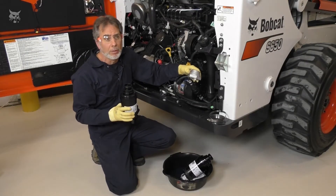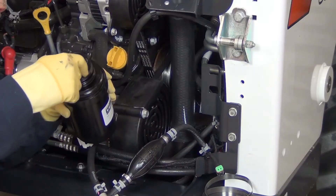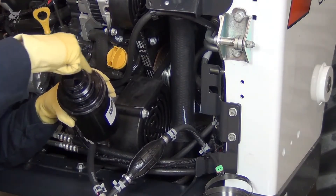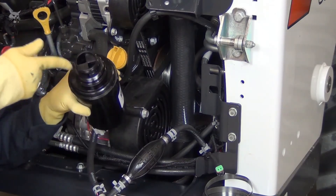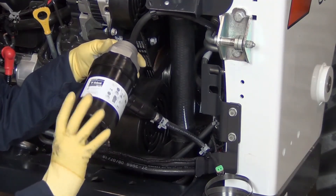Never pre-fill the new element, as this could contaminate the fuel system. Lubricate the O-rings on the new element with clean oil. Install it on the filter head and hand tighten.